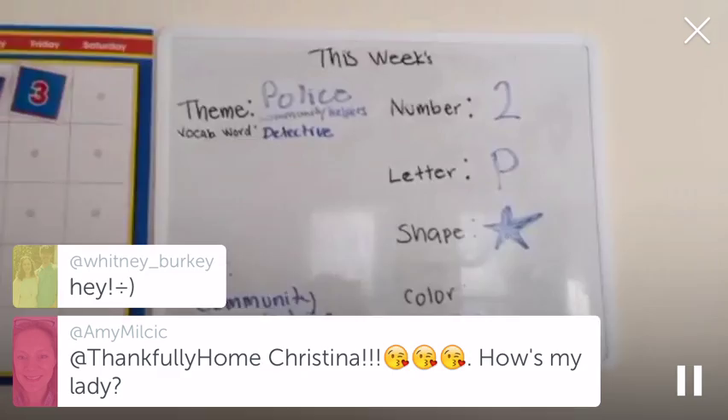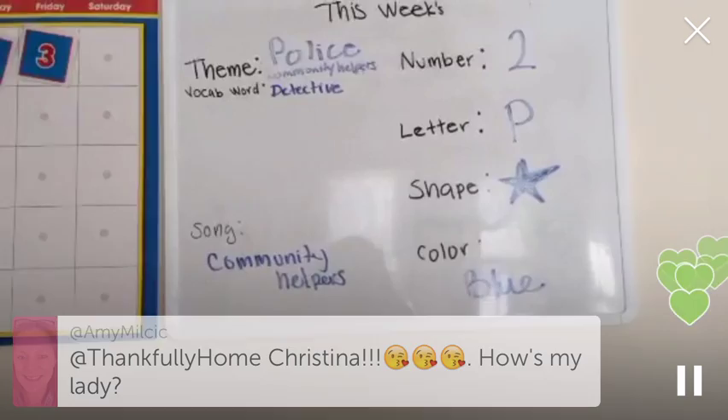So you'll see there's no picture this week. That's actually because we had our address in there and I erased it before the periscope. So that is our board this week.